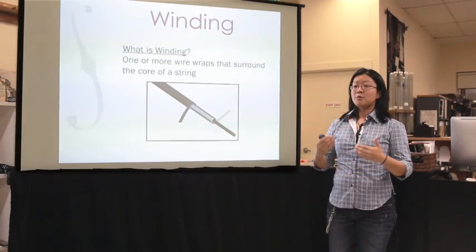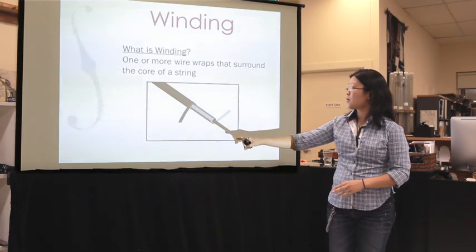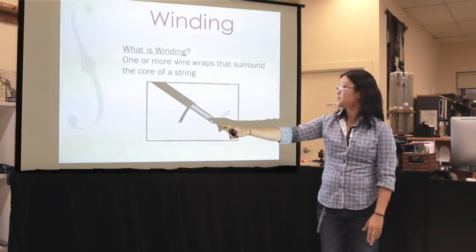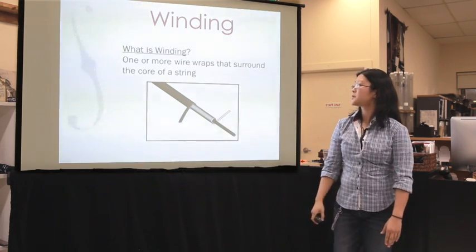So windings. Windings, as I mentioned, are one or more layers of material that are wound onto the outside of the core. So you've got your core here, and these here are windings. As you can see, there are two sets of windings there.